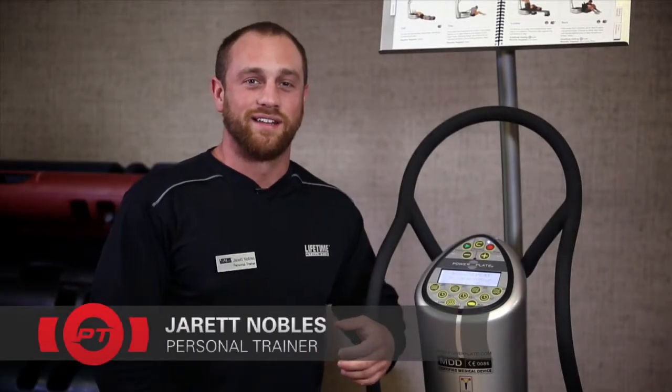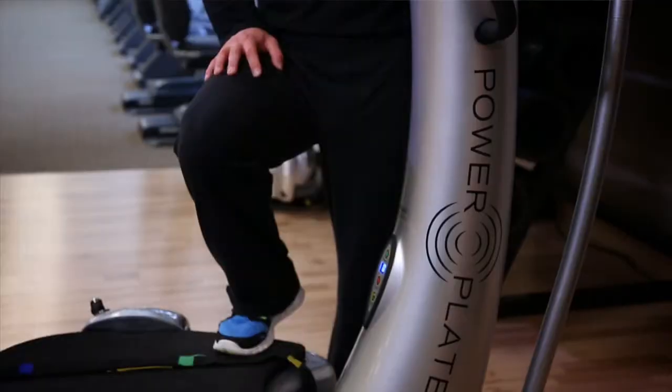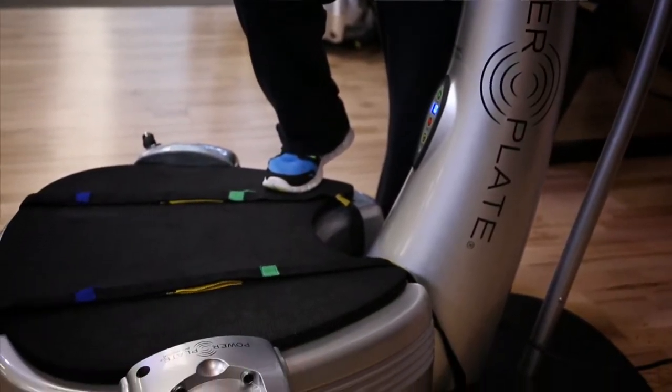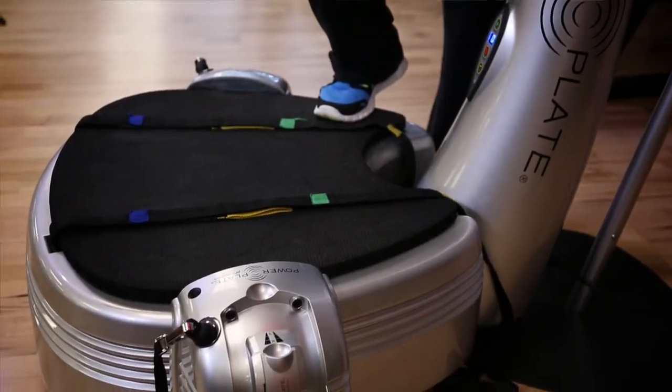Hi Lifetime members, my name is Jarrett and in this segment of PT 101 we're going to be discussing the Power Plate. The Power Plate is a great tool to incorporate in your exercise program. It operates off of vibration training.